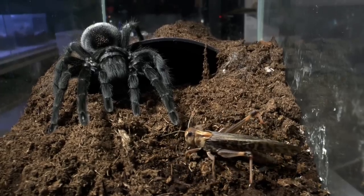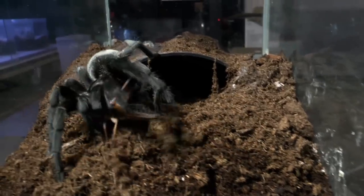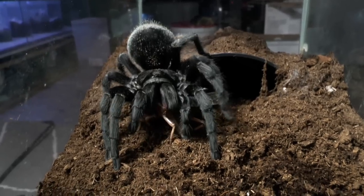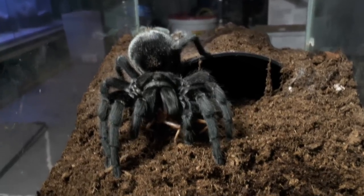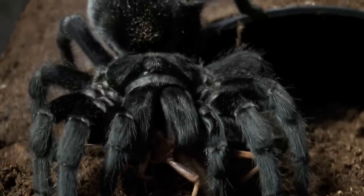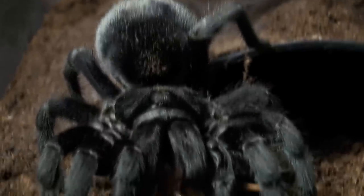Awesome footage. That was my Grammostola pulchra, the Brazilian black.